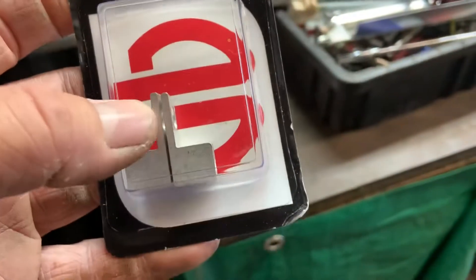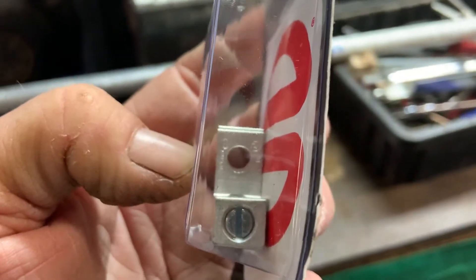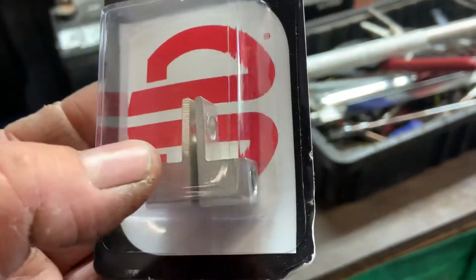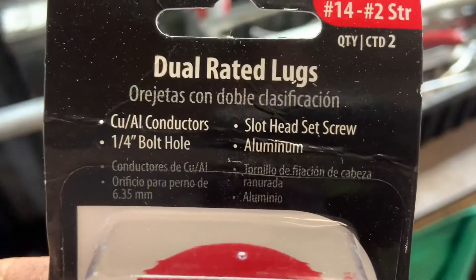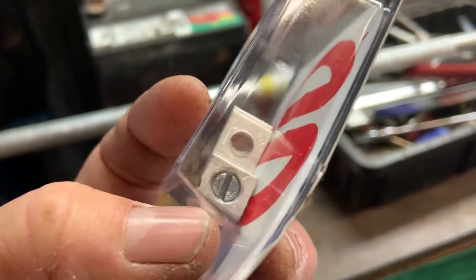They come in like three or four different sizes — that hole right there on the top is for the bolt for the battery terminal. But this is the one you want for a lawn mower battery: the quarter-inch bolt hole.